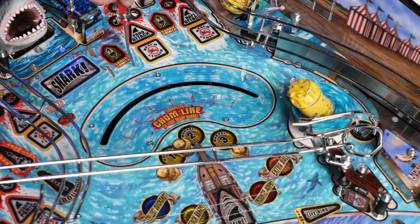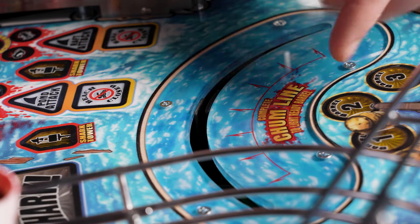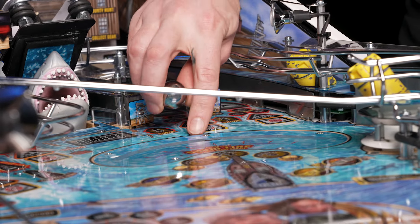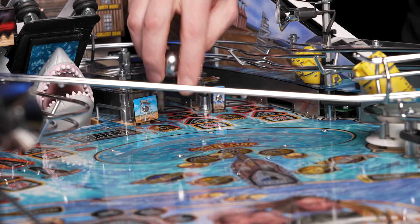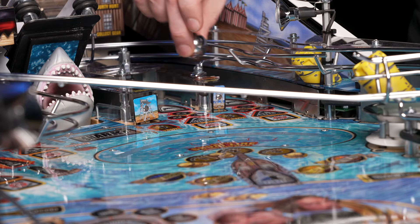The ideal position will be for the plastic base to be slightly above the playfield in the back and in the front section about flush, if not just a slight bit lower. Having the rear of the base slightly above the playfield will allow the ball to transfer over smoothly. If it was a little bit lower, it may strike the back of the playfield and we might have an instance where it would get a little bit of a jump.